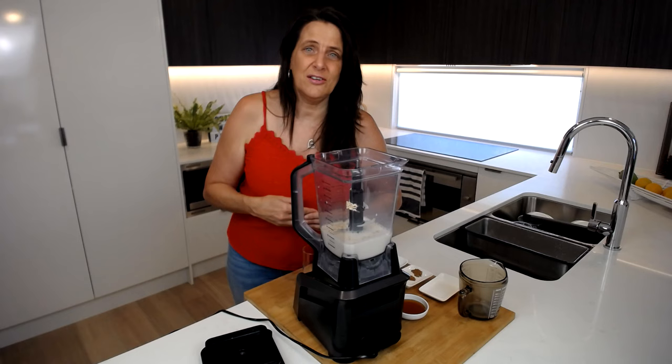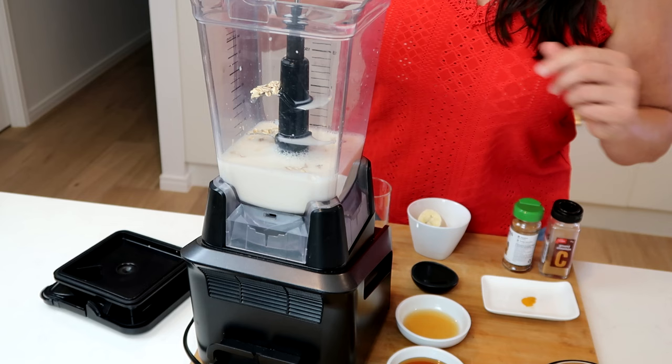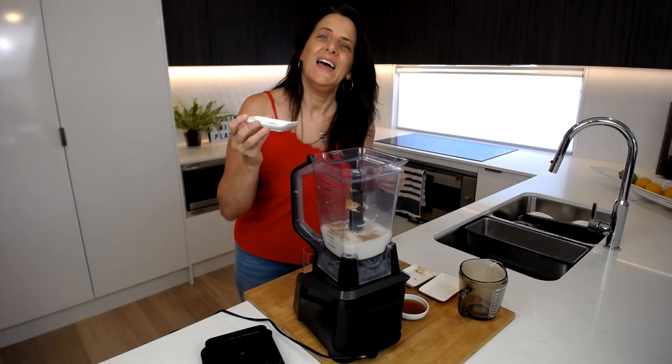To bring the festive flavours to this nog I'm going to add half a teaspoon each of cinnamon and nutmeg, and a dash of turmeric for the yellow colour.